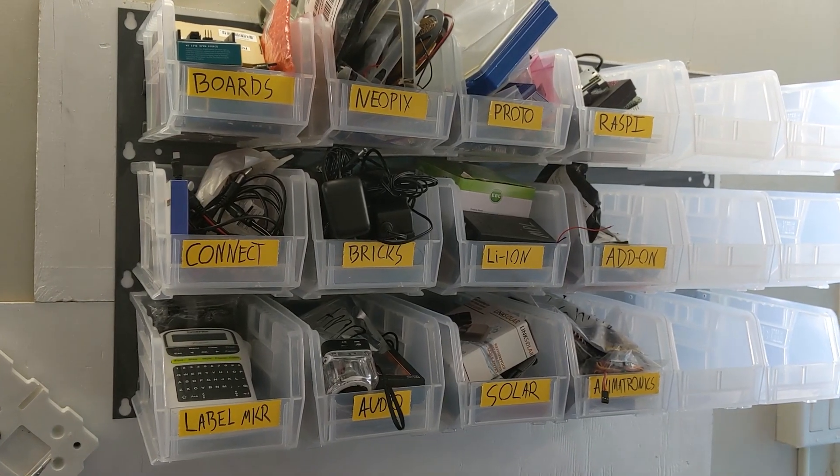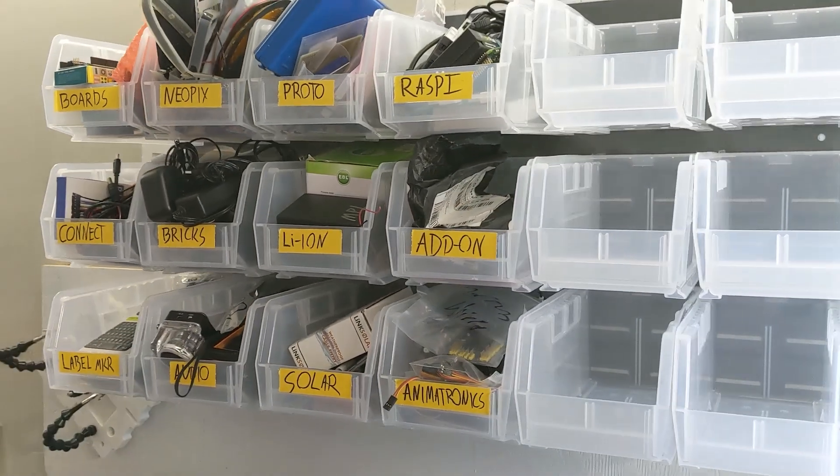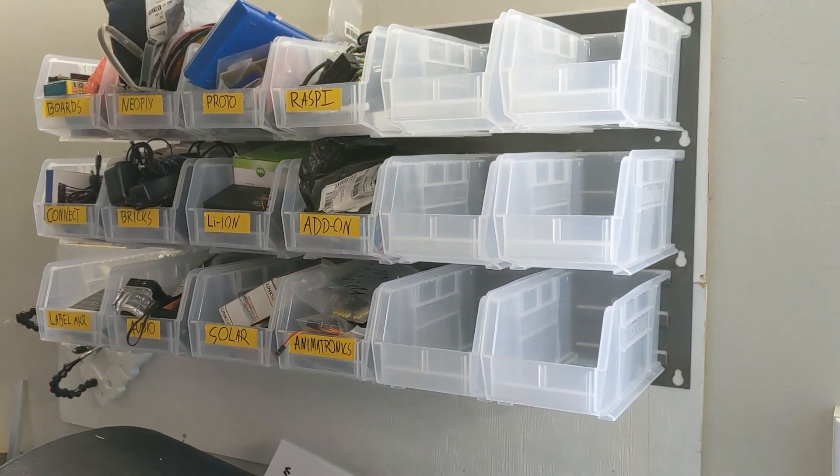That does it for this week's show. Be sure to subscribe, leave a thumbs up, leave a comment. Last week I mentioned my struggle with organizing my components and projects. This week I'm happy to report that I've been able to make some headway with an Acro Mills panel and bin combination that I now have mounted up on my wall. It's not a perfect solution, but it's definitely been a big help to get things off the table and off the ground. A big thanks to my patrons on Patreon, and to Digi-Key Electronics for making this whole show possible. Thanks for watching, and I'll see you next week.